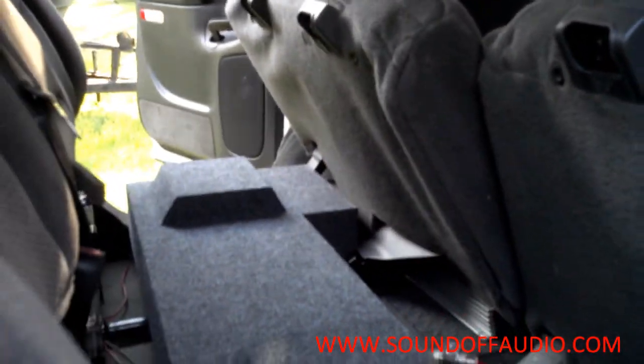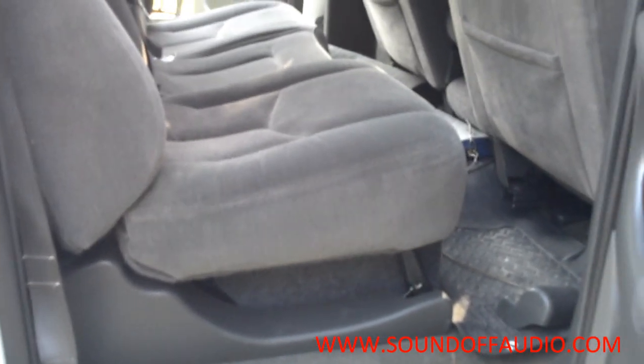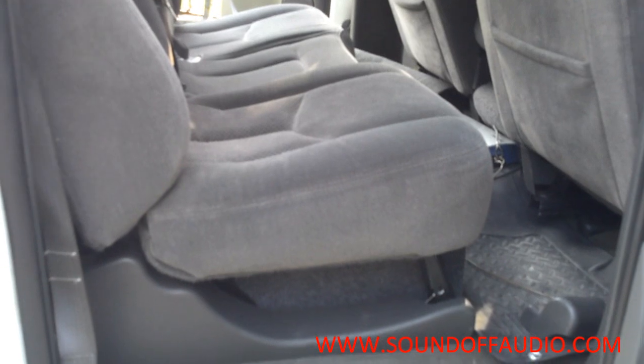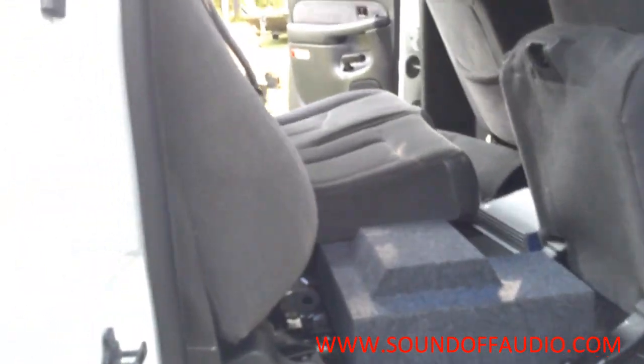The seats latch just fine, both of them. This is the only box I know of that has the mounting depth and air space that we've got and still enables the seat to close. Now unlike a cheap competitor from Texas, they put a notch in the bottom of the box to accommodate for this piece of steel.